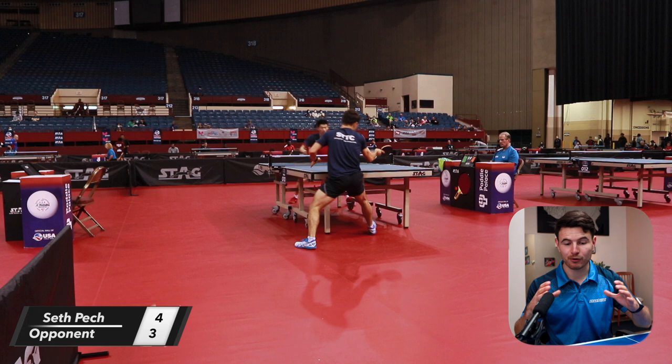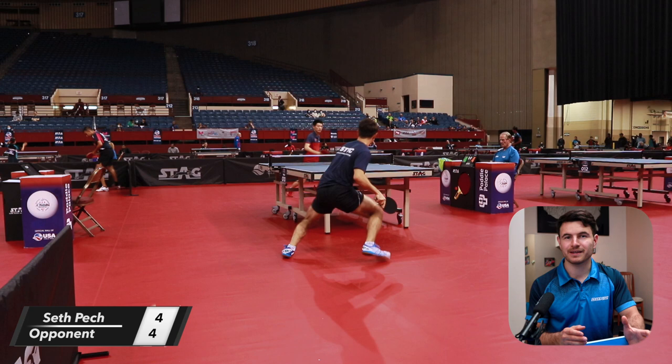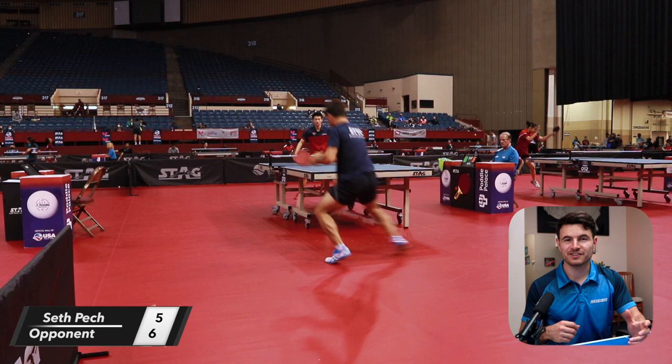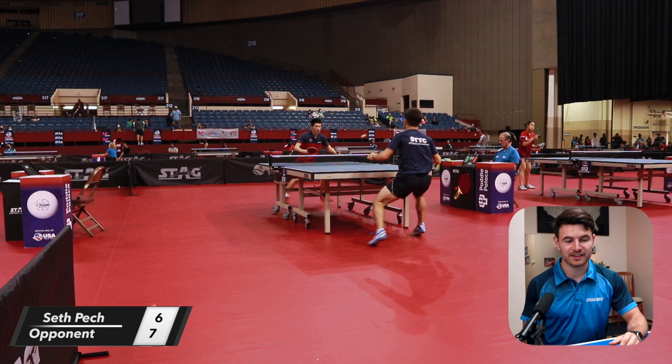A lot of times you'll see really good players step in and flip after their serve, and I'll go through step by step on how you can practice or improve at it. Today we're going to do a match review — this is the round of 16 at the US Nationals for the men's event. Let's get right into it and talk about the tactics and things that I did to try to win the match.